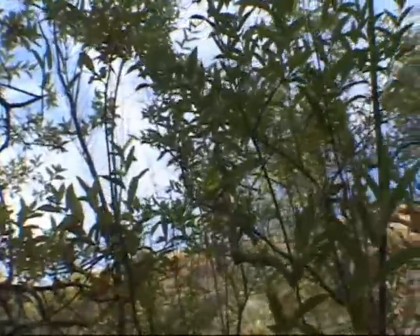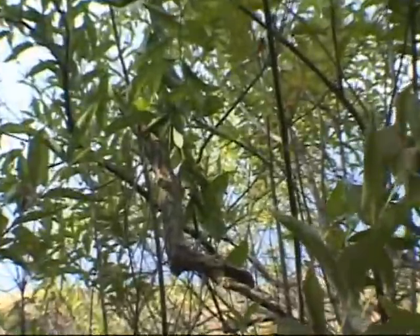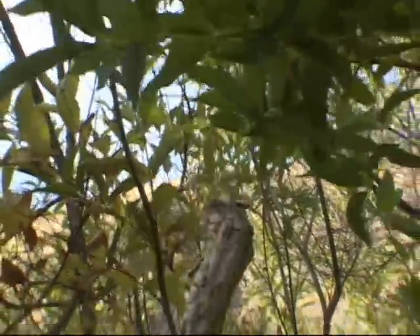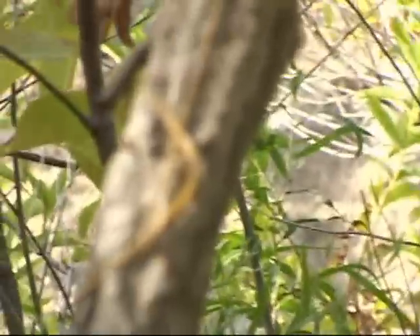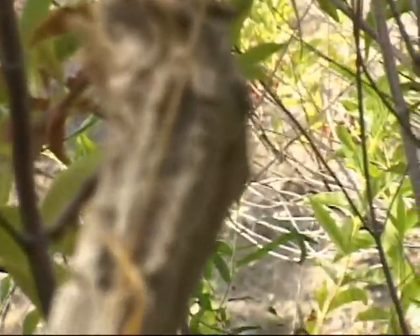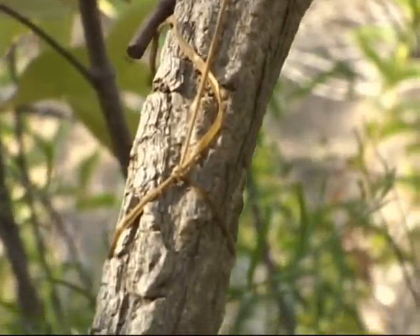Please be advised that it is illegal to use primitive traps like this one unless you are in a genuine survival, life and death situation. These traps have the potential to create great suffering to the animals they catch and the death can be slow and painful. Please disassemble any traps you have made to practice with after you are done training with them, and never leave dangerous traps in the wilderness.